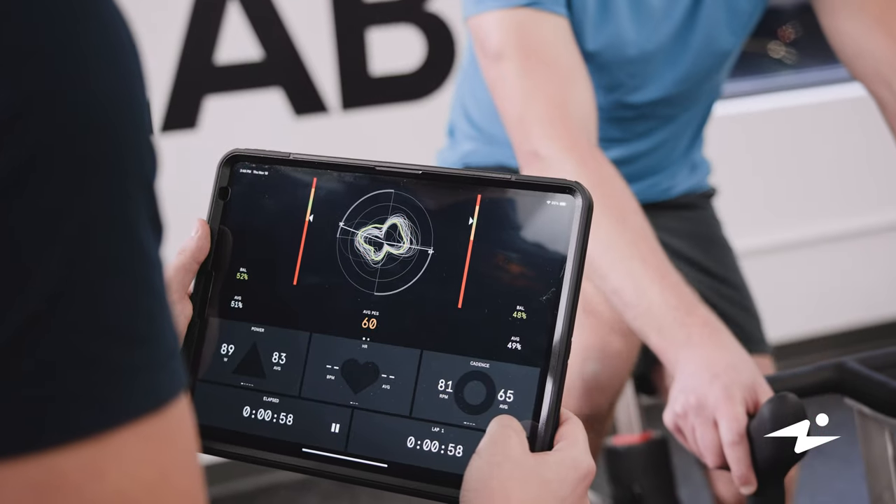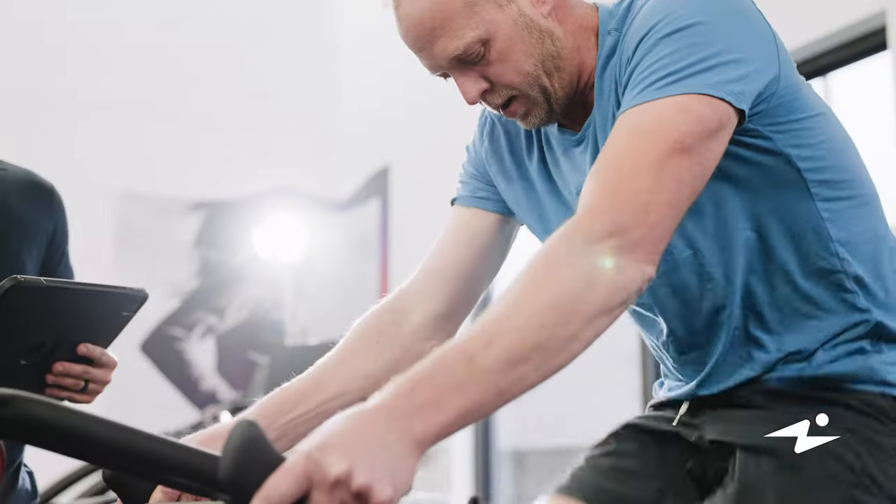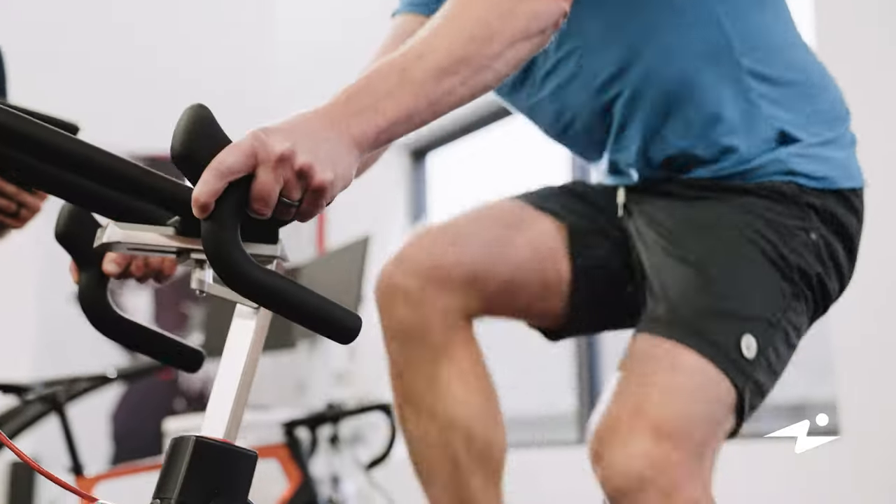From the data that we obtained through the Wattbike, we're able to be more targeted with our athletes' programming to increase peak power output and reduce their rate of fatigue.